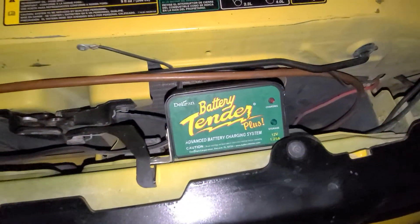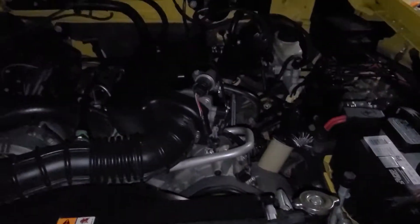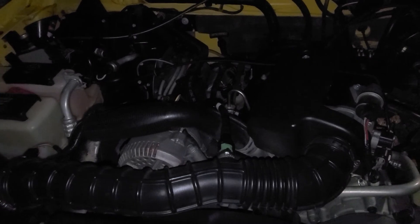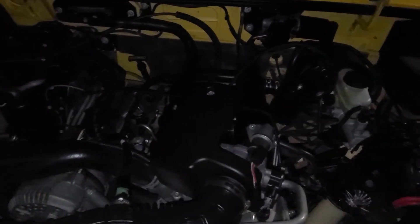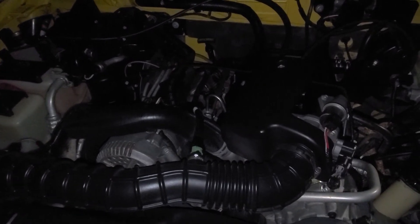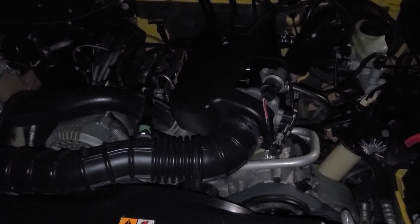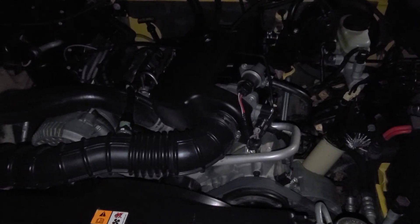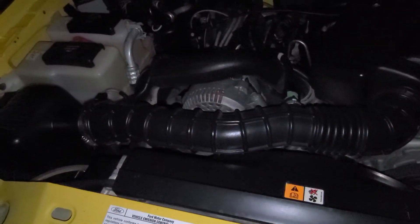The truck sits for long periods of time sometimes, so I have a battery tender on it. The motor is pretty much stock — for as old as this truck is it really doesn't have a lot of miles on it since it kind of just sits around a lot. The motor is not original though; when the truck was still kind of new I accidentally punched a hole in the oil pan and ran it without oil, destroying the motor. So it's got a new motor in it, about 20,000 miles ago.